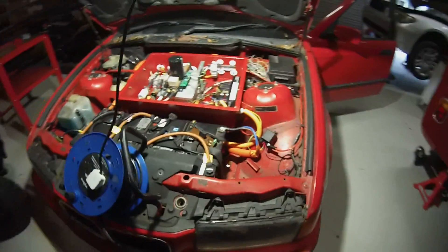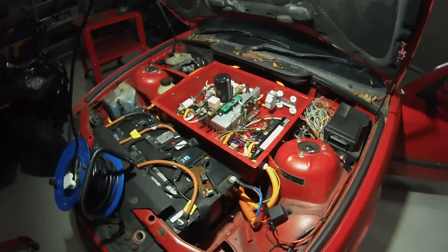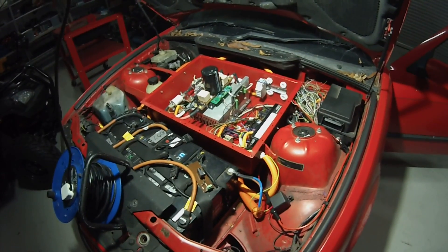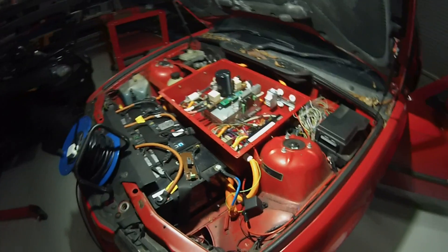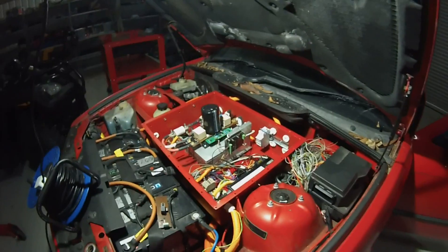Hello folks and welcome back to the Red Arrow. In today's exciting Arrow installment we will be giving the vehicle automatic pre-charge, but in a very simple way.